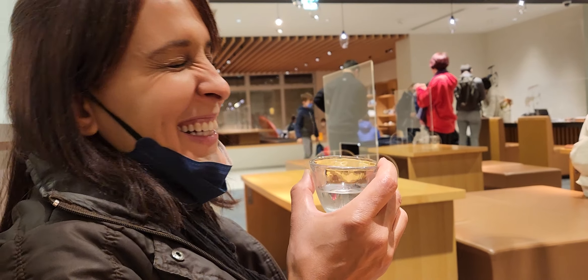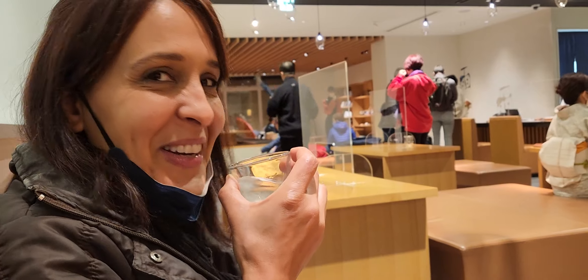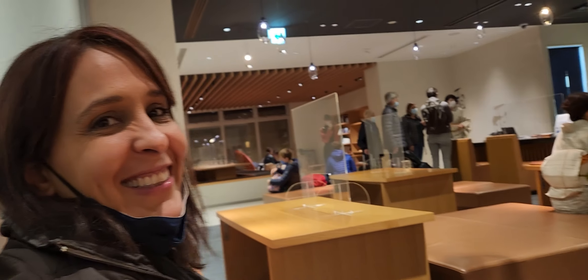What do you think? Now that you're the sake expert. It's good.